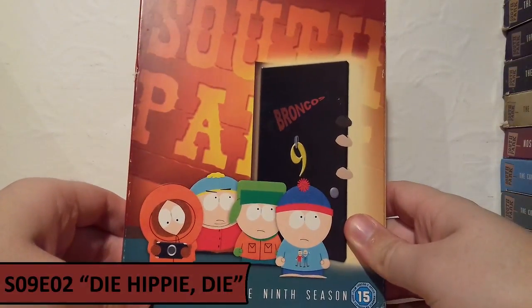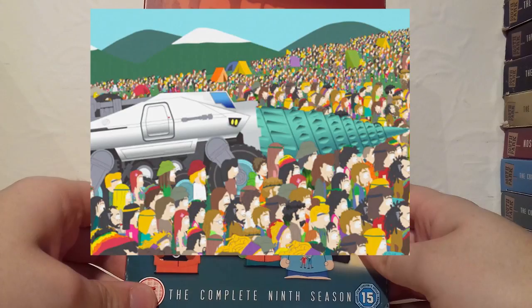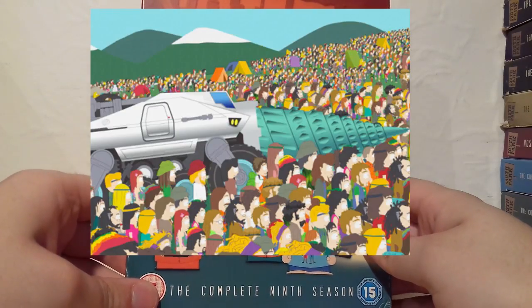For Season 9 I've chosen Die Hippie Die, where Cartman takes it upon himself to become a hippie exterminator. It had some fantastic animation and I really thoroughly enjoyed it.